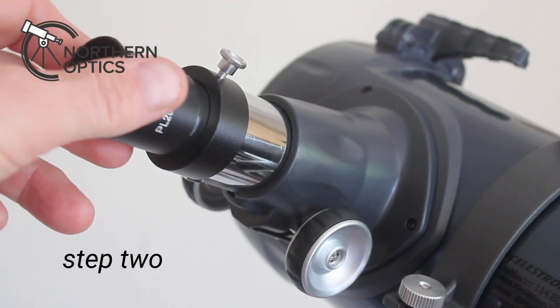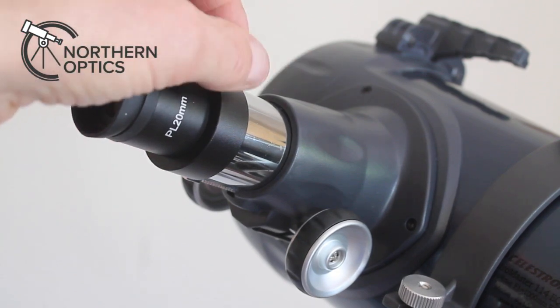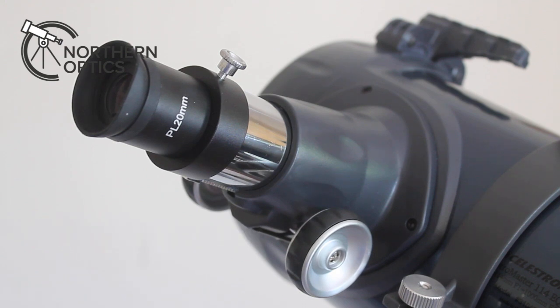Then you replace it with a 20mm Plössl eyepiece, screwing it nicely into place. Straight away you'll get a brighter view, higher contrast, and a wider field of view — both apparent and visual.